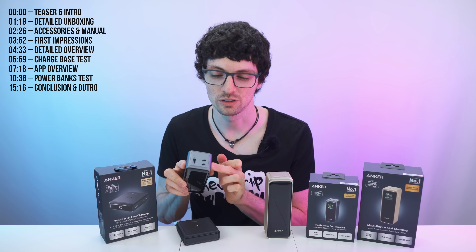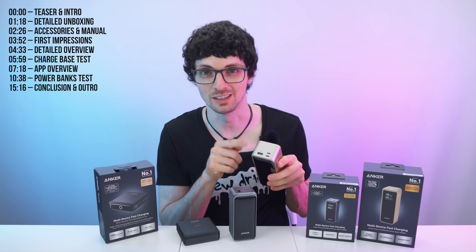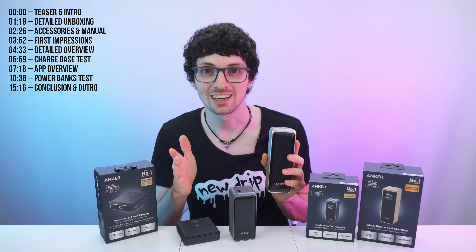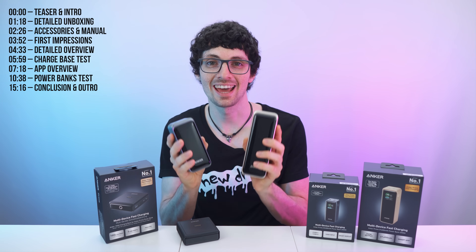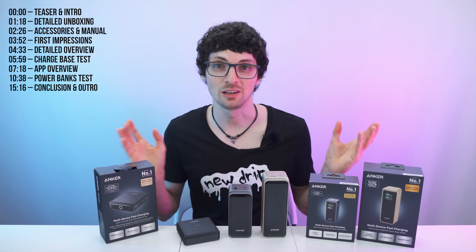The small one can deliver 100 watts over a single port, and the bigger one delivers 140 watts over a single port. This one also comes with a great companion app. It's not needed necessarily, but it's certainly great for techies who want all the insights and specifics. Compact, powerful, and great value, especially for what this lineup brings to the table.